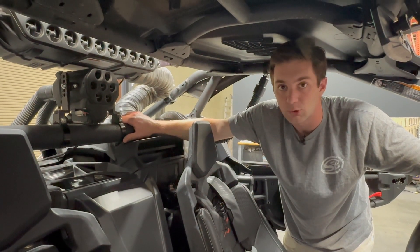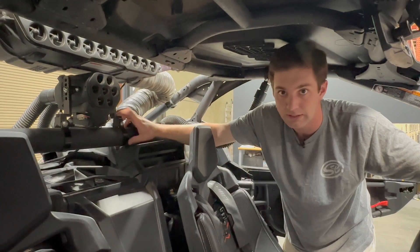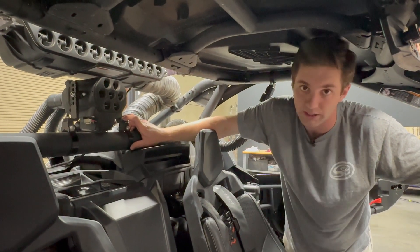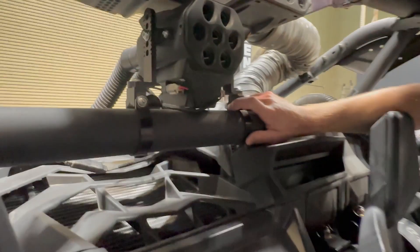Hey, it's Ryan with S&B. I wanted to give you a quick overview of our helmet particle separator pumper system installed in this X3 today. Mounting options wise, we're going to include everything in the kit to mount to the top bar or the bottom bar. This is a two-seat car here.